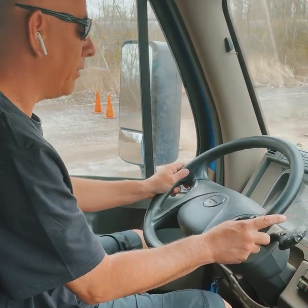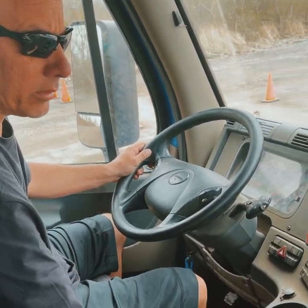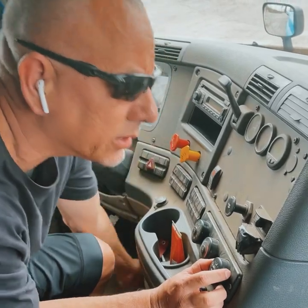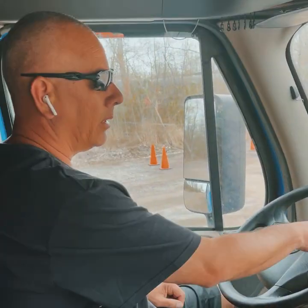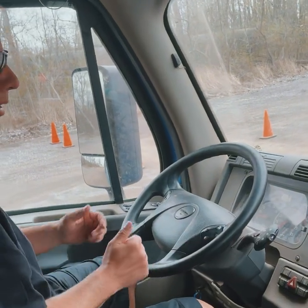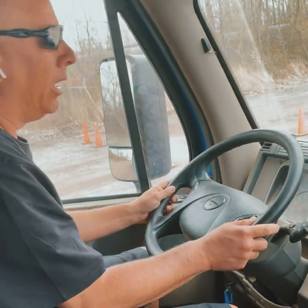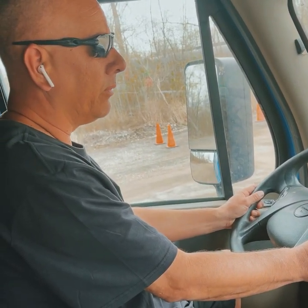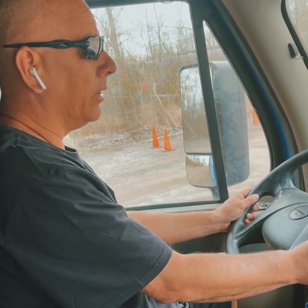We've covered the items we need. Hit the defrost — turn it to defrost and check that it's working properly. Floor heat is working properly. Before the tug test, allow pressure to build. We're right below 100 PSI right now, so take a few seconds to bring it up to around 100 to ensure buzzers don't go off during the tug test.